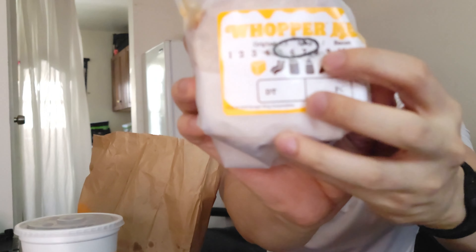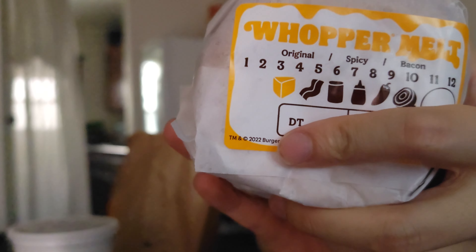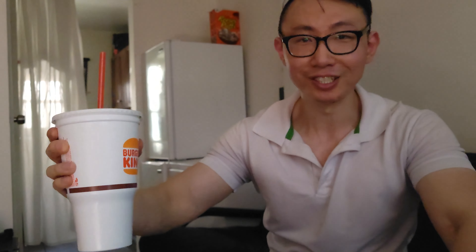So what we have here is the Spicy Whopper Melt right here, and then this one is just the regular Whopper Melt. Obviously we also got our Coke — you guys know I love my Coke.